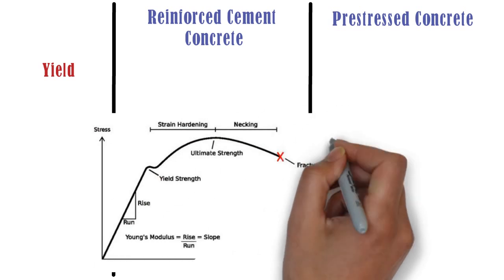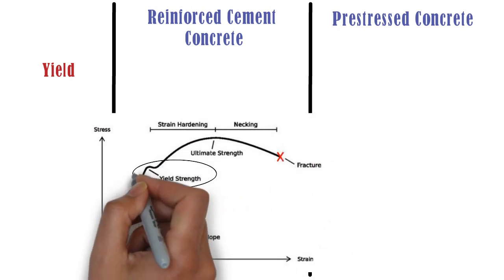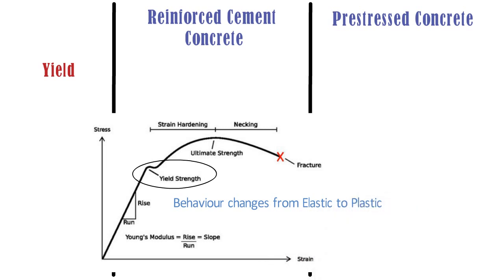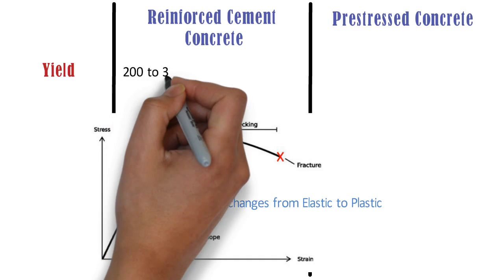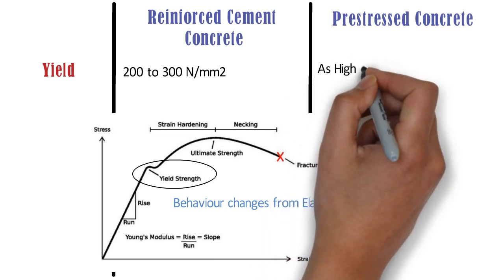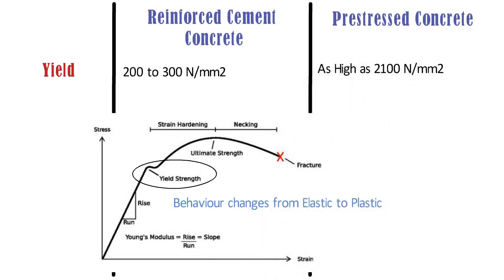Yield: Yield is the point on the stress-strain curve where the behavior of steel changes from elastic to plastic. In case of RCC, the steel has a yield limit of 200 to 300 N/mm². Whereas, in case of pre-stressed concrete, the steel has a yield of as high as 2100 N/mm².